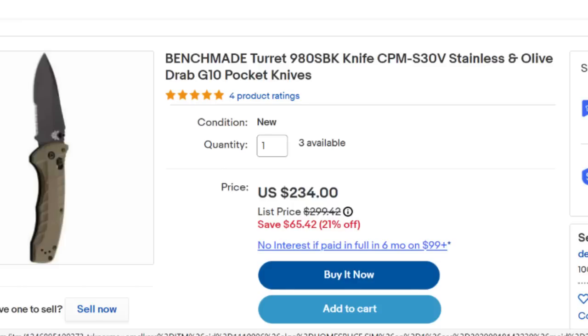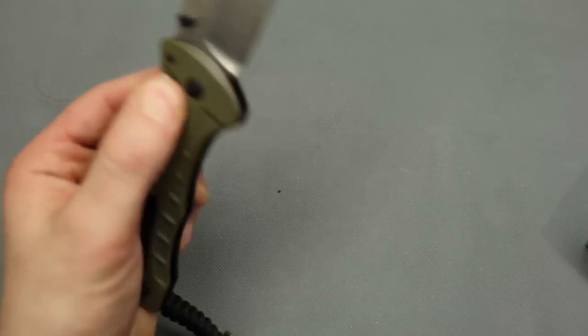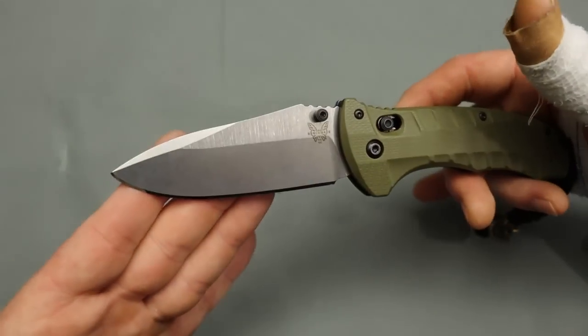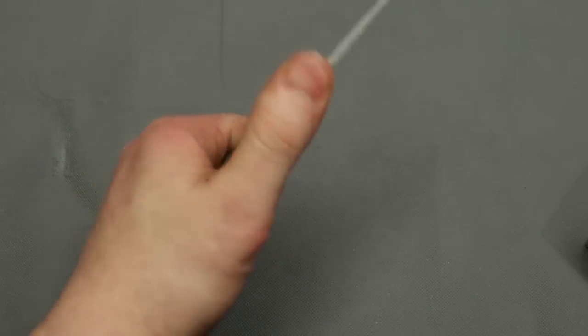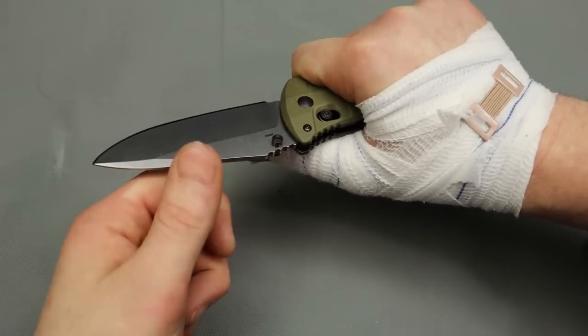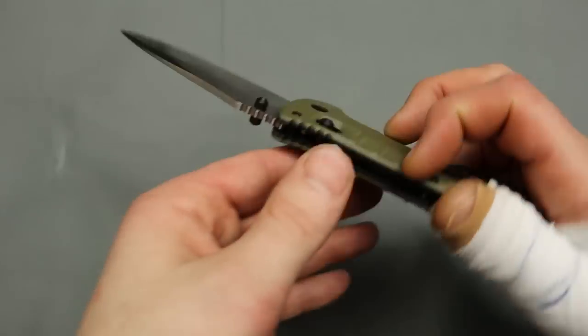Next we have a Benchmade Turret. Never seen this one before. That was very smooth. Very nice. I love that blade shape — kind of a spear-point blade shape. G10 scales. Very comfortable in the hand from what I can tell holding it in my left hand. It's hard for me to tell like this right now, but yeah, this would be a very hard worker.